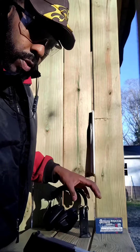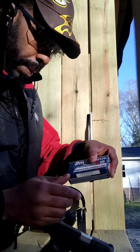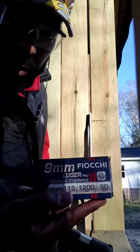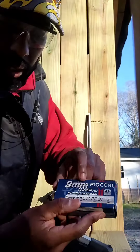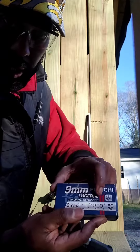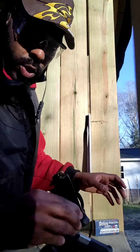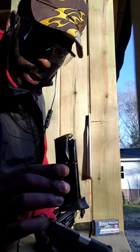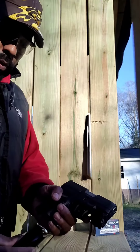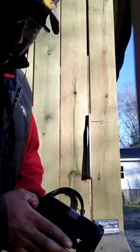So that's what I'm shooting today. I'm using nine millimeter Fiocchi Luger Training Dynamics — those are the bullets I'm using right now. 12-round mag. Taurus G3C Compact. All right, here we go.